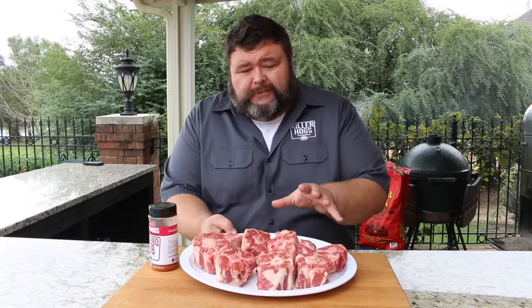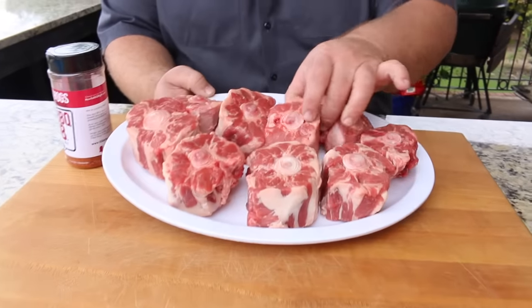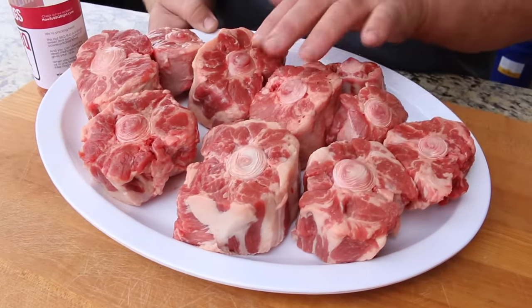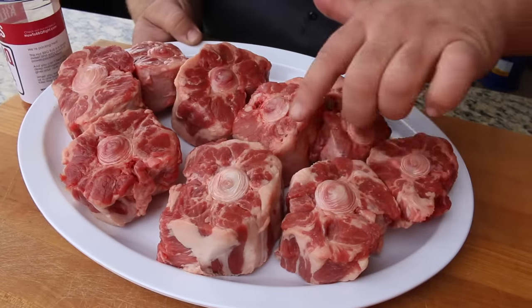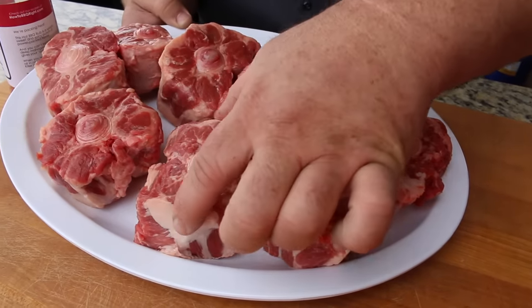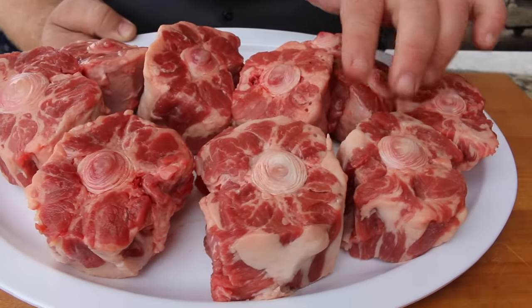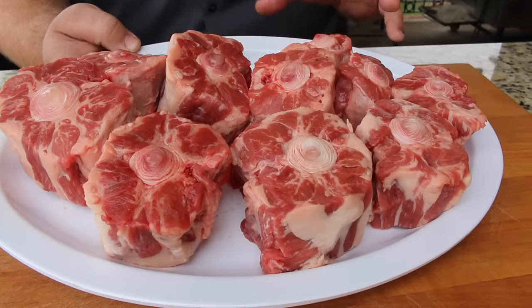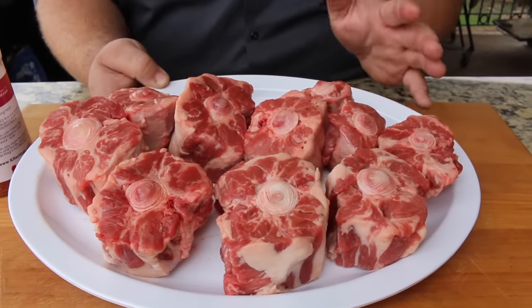I've got about four and a half pounds of oxtails here — about seven or eight big pieces plus a few smaller ones. Oxtail is actually beef — it's the cow's tail. There's a piece of cartilage that runs down through the center of it, but it's surrounded by all this thick beef, marbled with a lot of fat. It's going to have a ton of flavor, but you've got to cook it slow. You've got to braise it to break it down so it's juicy and has a ton of flavor — and that's what we're going for today.